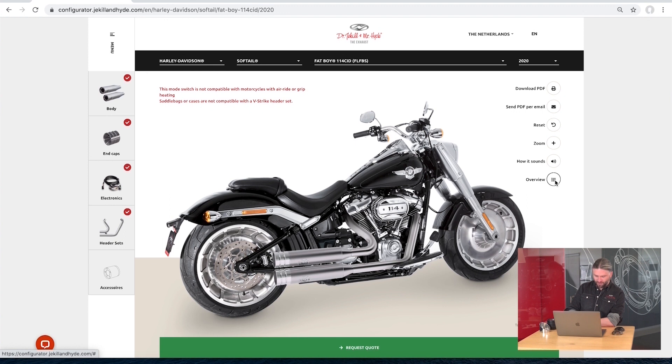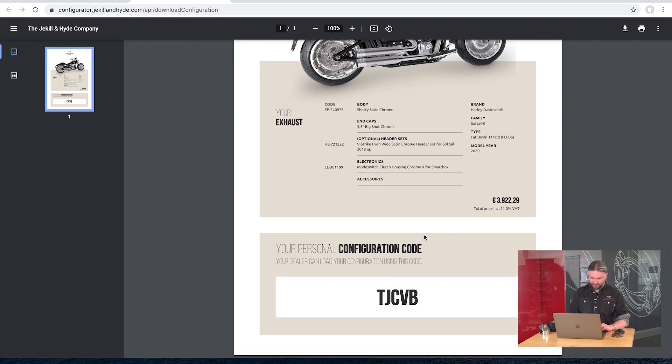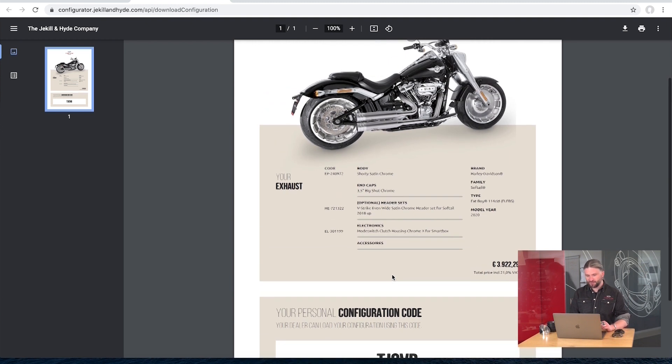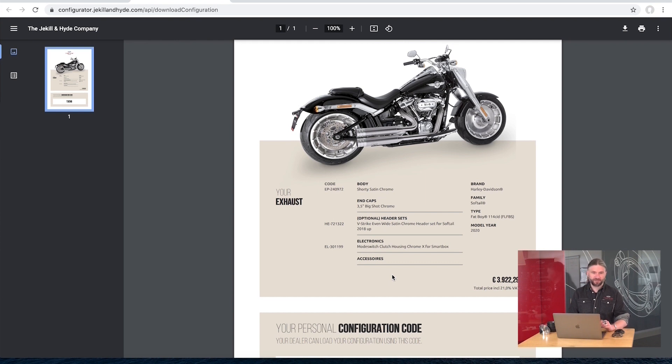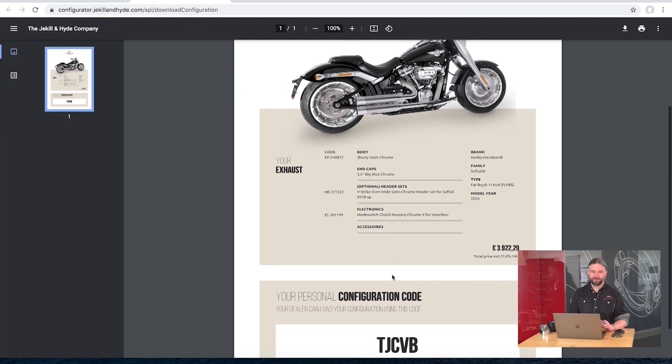If you think you want to think about it more and download the PDF, here's how it looks. Below you'll see your personal configuration code. This code corresponds with the configuration you made. If you decide to buy this exhaust, send your dealer the configuration code — they only have to enter the code into the system to pull up your configuration on screen, so you don't have to go through all the steps at the dealership. You know what you want — just send the code to your dealer and you get the exhaust you want.